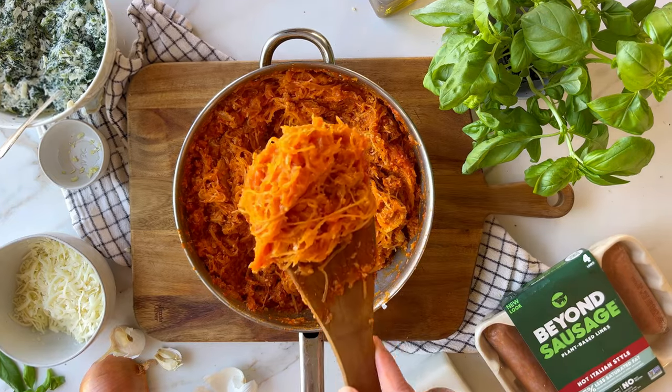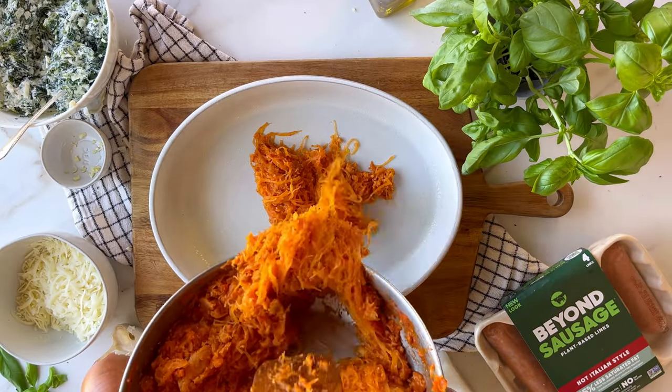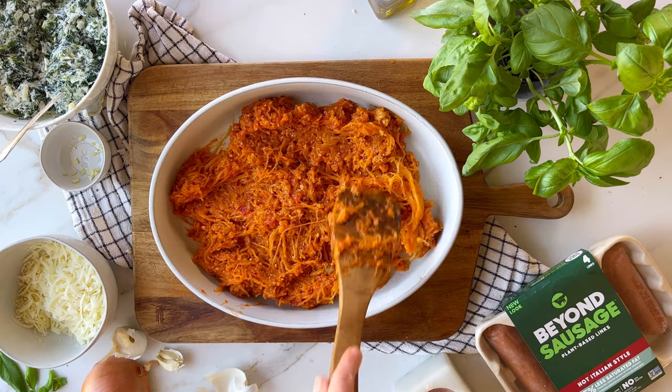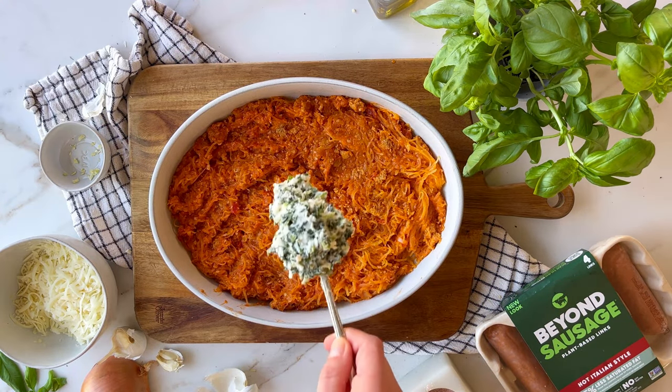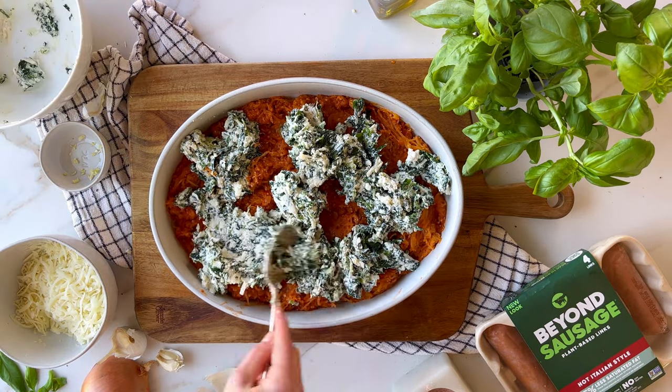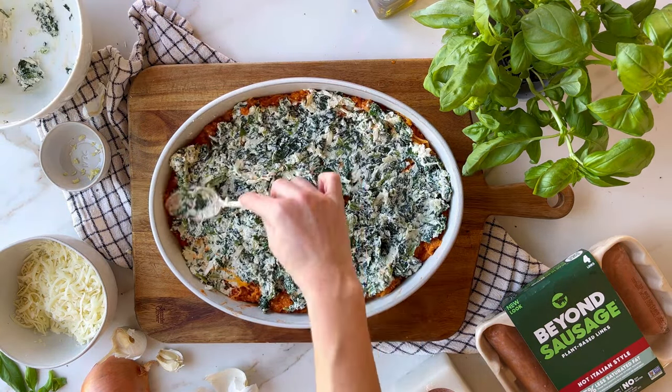Now it's time to assemble. Layer about half the spaghetti squash mixture into a baking dish, smooth that all out, and top it with all of the ricotta mixture.